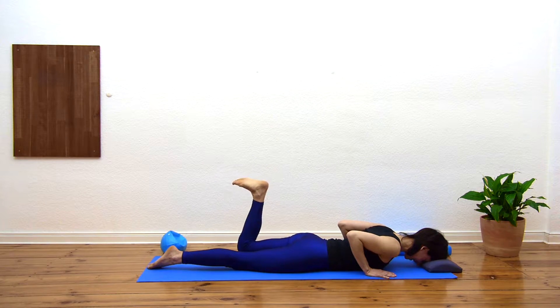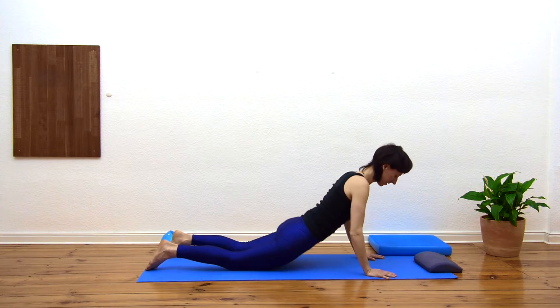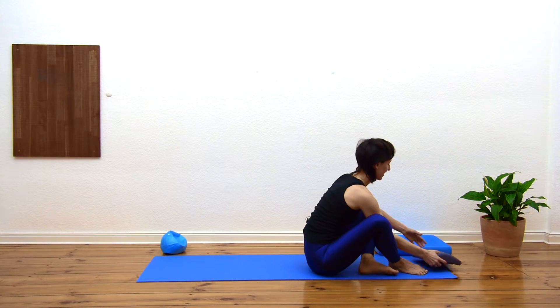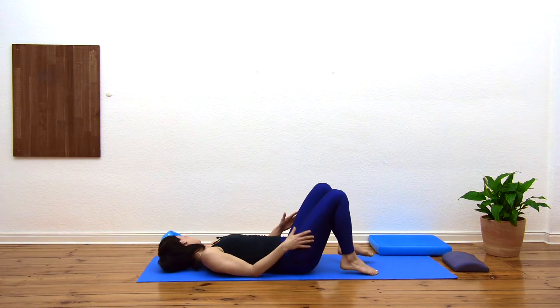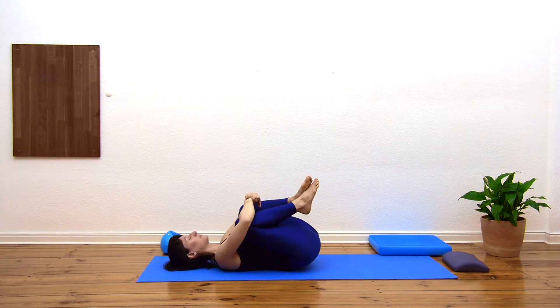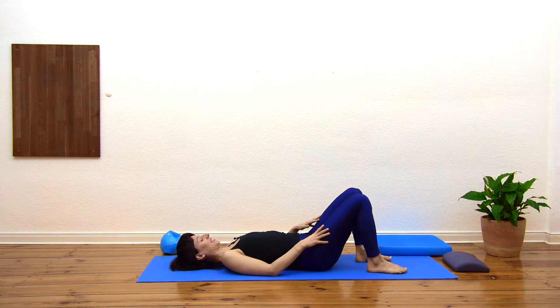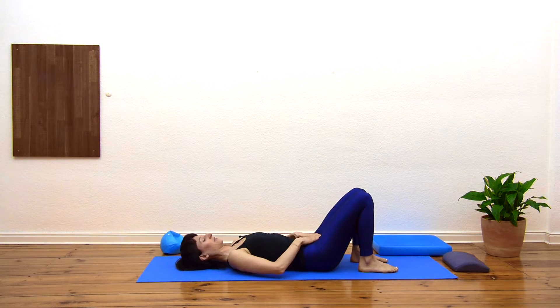Once this leg is down, stretch the leg long, relax the shoulders, the hips can have a shake. Then turn onto your back — I'm going to flip around but you can keep your head where it is. Once you're laying down on the back, just hug the knees in towards the chest for a moment. Two deep breaths.